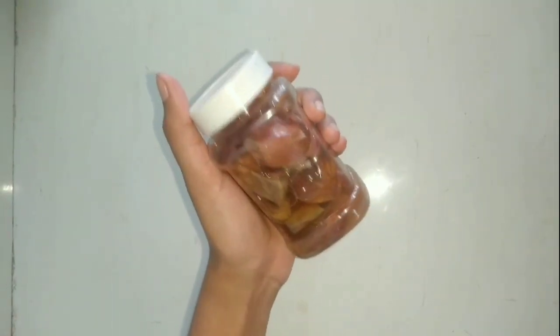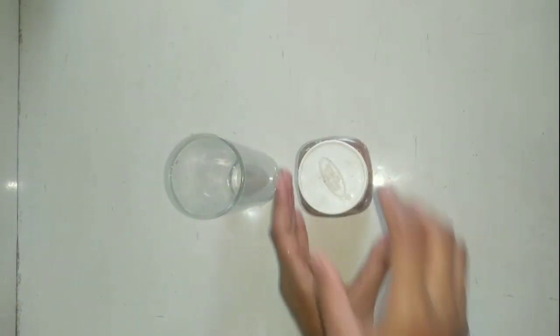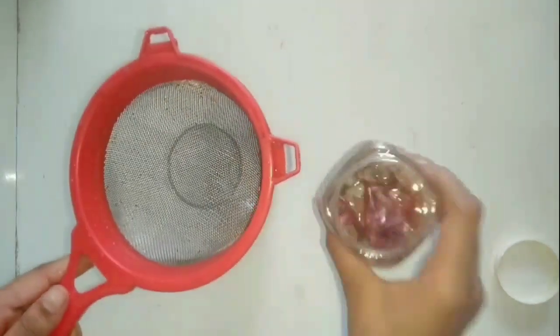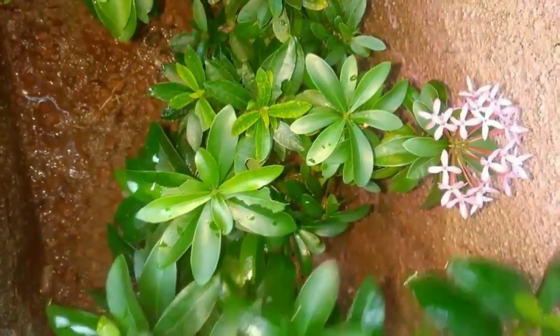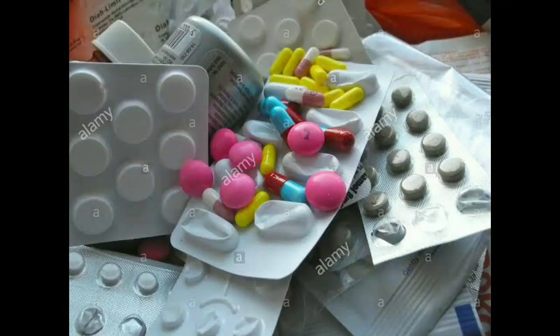Next day, you have to drain the water as I have shown previously. Now onion liquid fertilizer is ready. Onion peels contain a rich source of potassium. This will help to increase disease resistance, growth, and productivity of your plant.